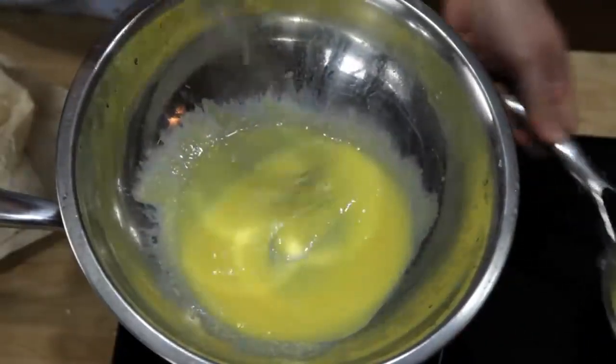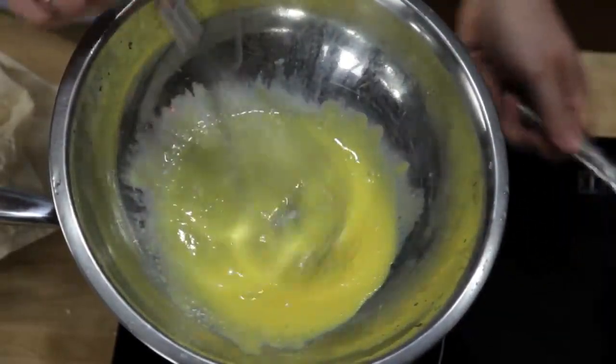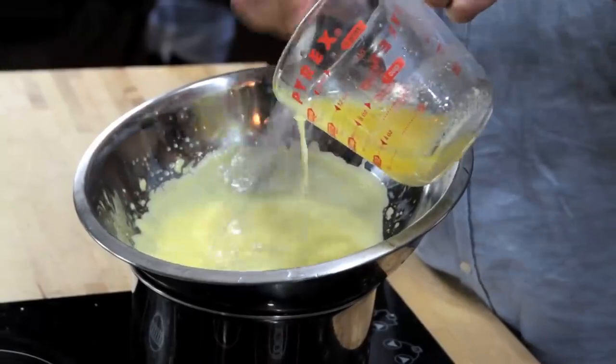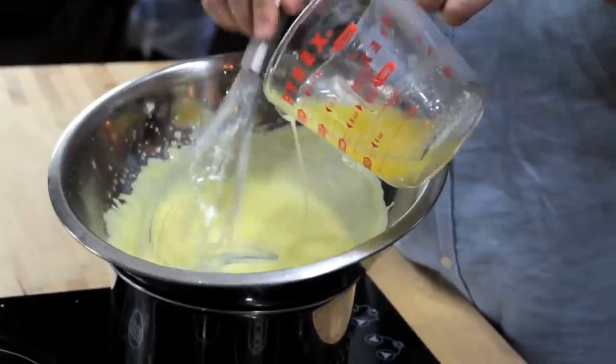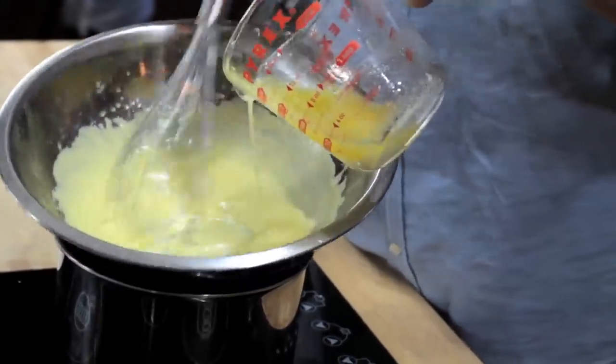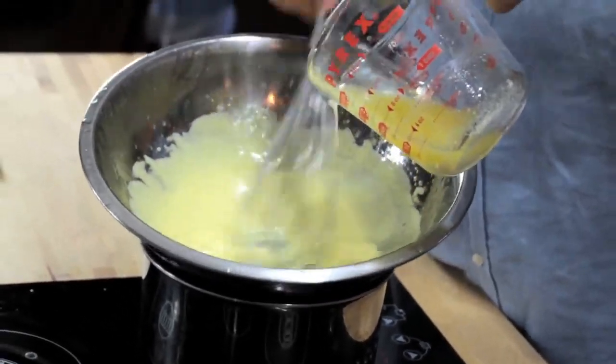Traditionally, the way that you do this is by whisking together egg yolks and lemon juice in a double boiler until they're hot and frothy, and then slowly whisking in butter in a thin and steady stream. As you whisk, the butter breaks into minute droplets, while the egg yolk acts as an emulsifier, helping to keep those droplets evenly dispersed and thickening the sauce.